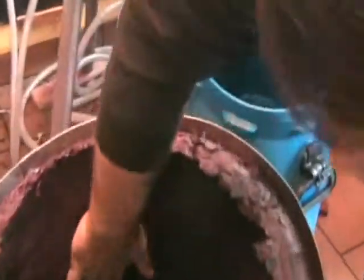You can see the press does such a great job that my hand comes out dry from the inside.